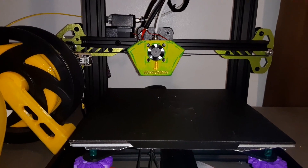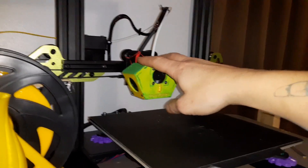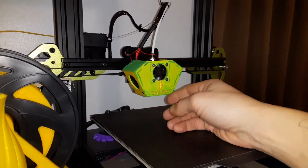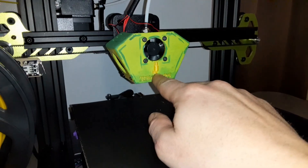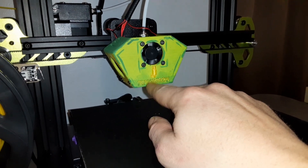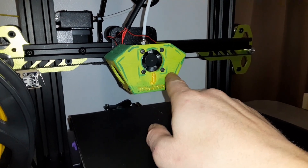Just got done changing the hot end cover on my Tarantula Pro. Didn't really need to make this mod, but I decided I wanted to print one and do a little customization. There's the little hot end there and the Technivorous logo. And you can also see I threw a little accent paint on there. It doesn't look too bad.